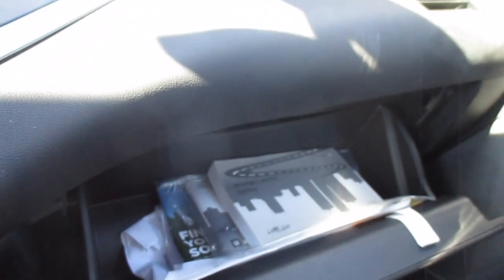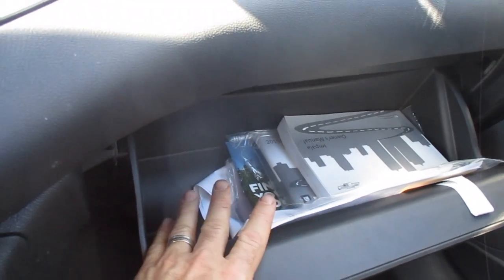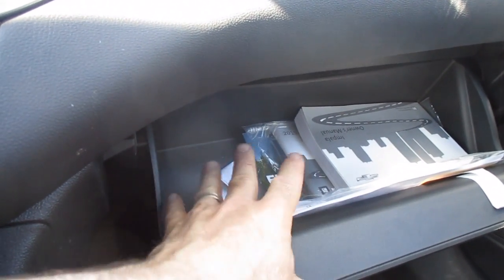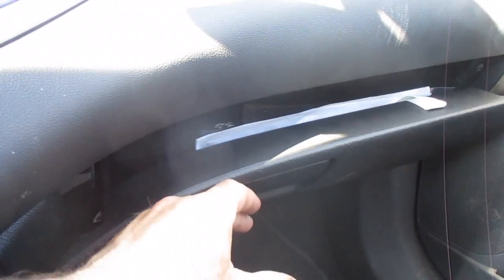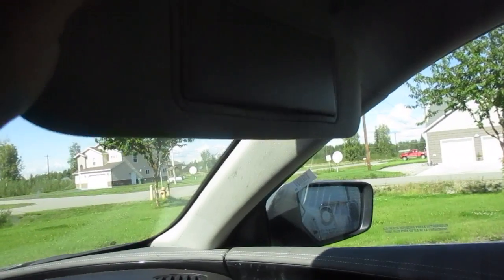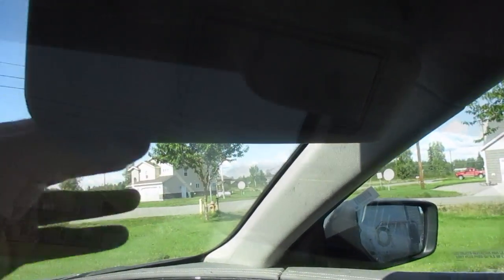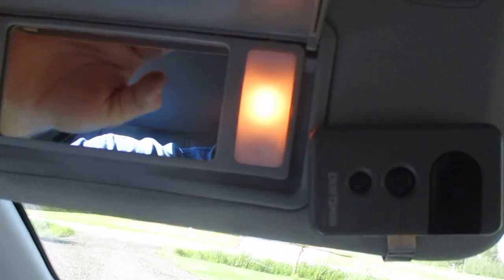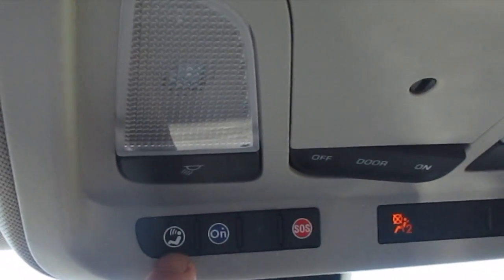The glove box is fairly narrow — it had the manuals in there and there wasn't much space for anything else. We had three pairs of sunglasses in there and that filled it for the most part. It has standard visors, nothing special. Lights. In our upper console here, it's OnStar ready.